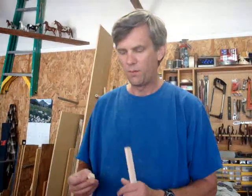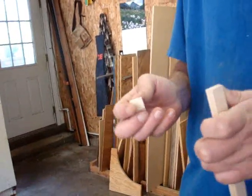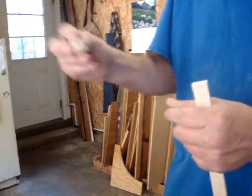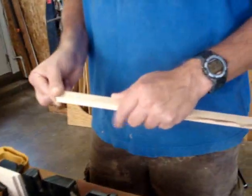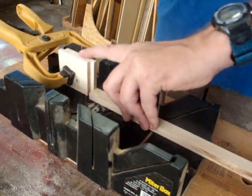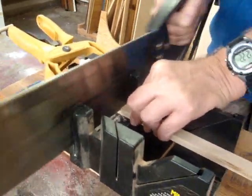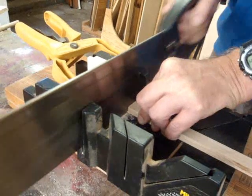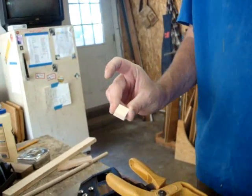I want to make the drawer pulls now. I decided to use simple square blocks — the squares will mimic the squares of the chessboard itself, and I think that'll work out fine. I'm going to use three-eighths inch maple for the drawer pulls, and rather than machine them I'm just going to use a handsaw and a miter gauge. I've set up a stop block so I can cut four square blocks — if I ran these through the table saw I'd never find them again.